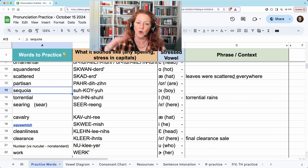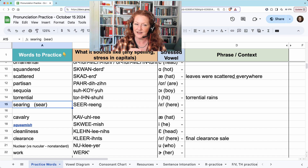Sequoia. Torrential. Torrential rains. Searing. Think of it as 'sear' as the verb by itself, and then you're adding the I-N-G. Searing.